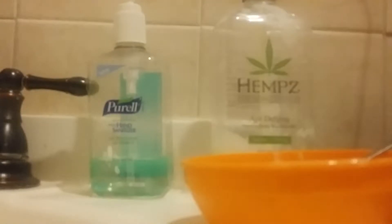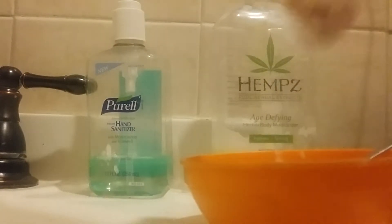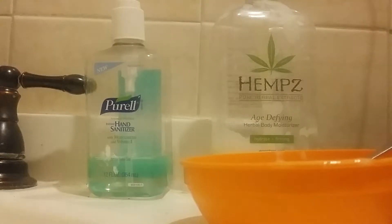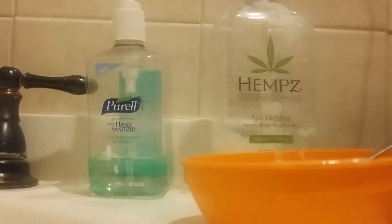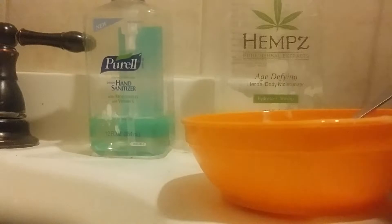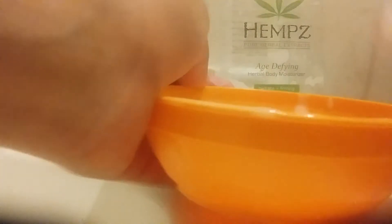I also got this bar soap. I'm just gonna try a little bit of that, see if it's good — a little bit more. Since it has cocoa butter in it, it's very crumbly. This is already like slimy — gooey slimy. Now I'm gonna get this out and mix those two together.